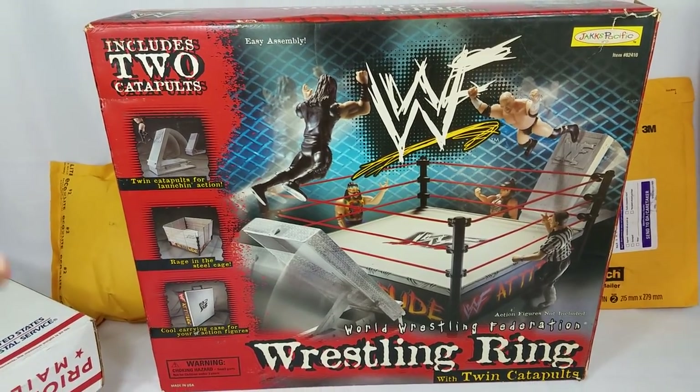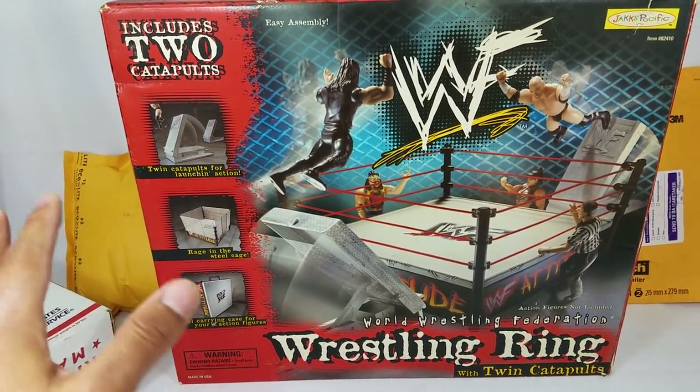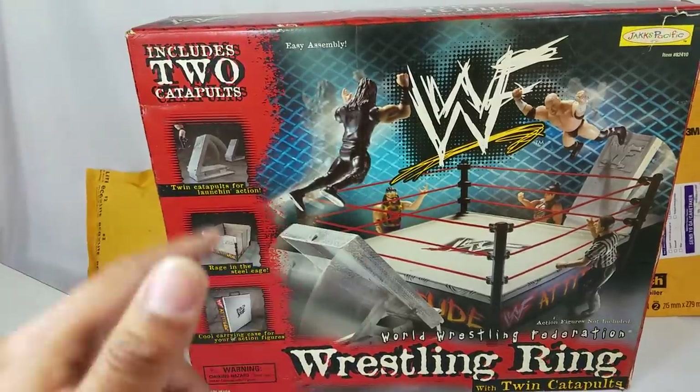Good morning Rustling Heroes. We've got an awesome playset for you today as well as five packages. We're going to get it all unboxed.